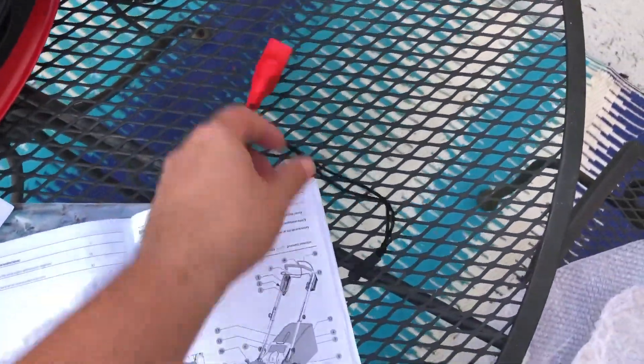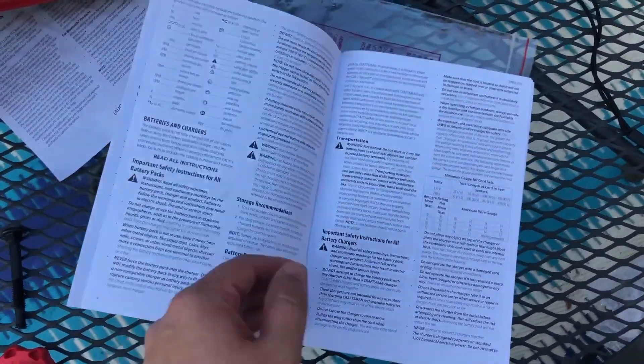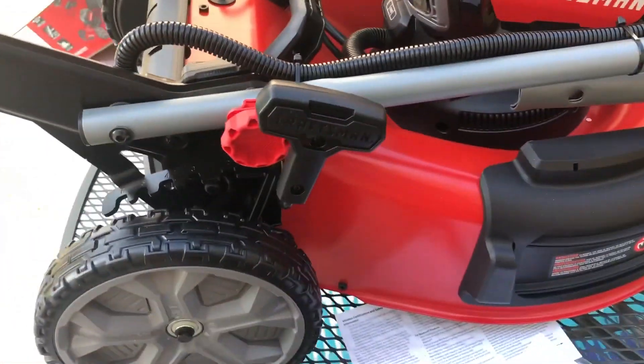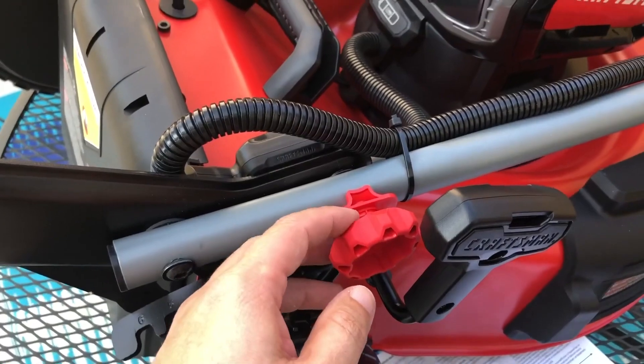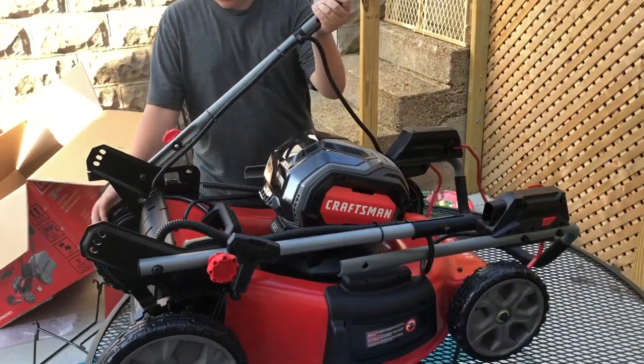Inside the package: two wing nuts, two bolts, and what's probably a safety feature. The booklet is kind of confusing — look at all the words it wants you to read. I'm just going to figure it out on my own. When you pull out on these, you can lift up on the handle — try it, give it a pull. Sometimes you just figure it out by playing around. I've never been mechanically inclined but I've been able to figure things out without reading instructions.